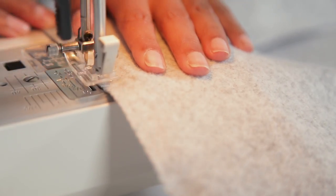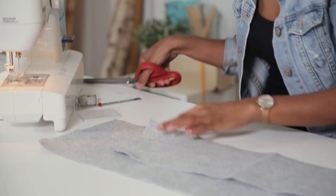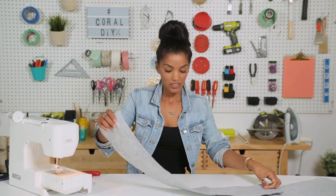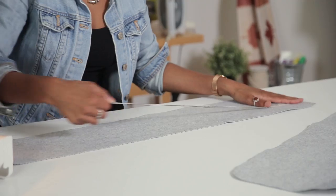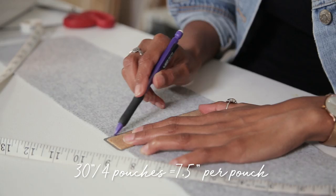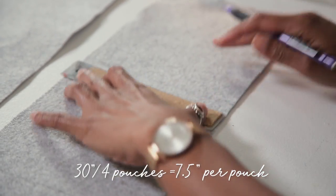I'm going to use a zigzag stitch. This looks really nice! So we are now going to start with our smaller pouch. If we're going to divide this into four pouches, that means we need to have three stitch lines.